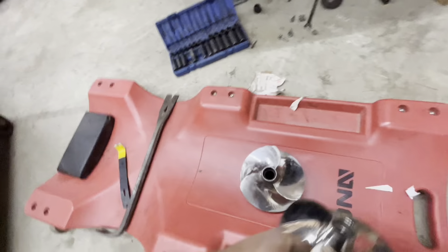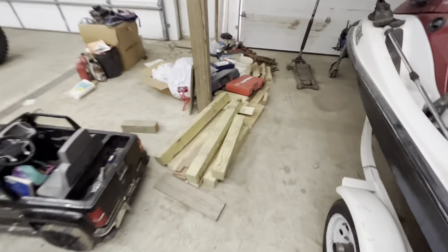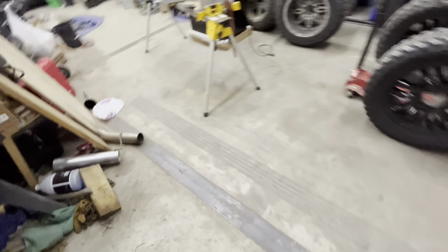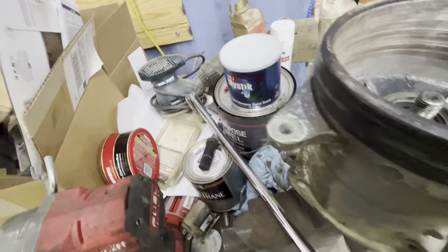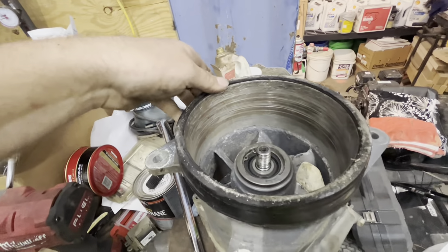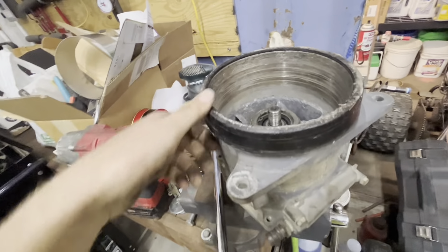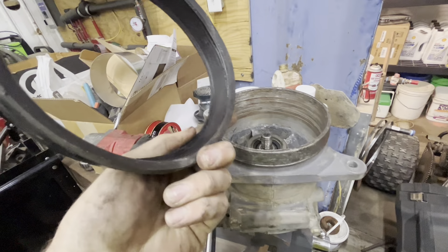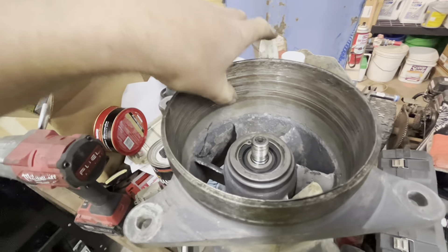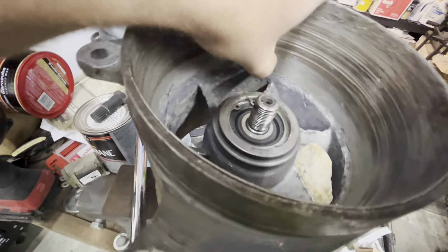That wear ring is horrible. I'm going to compare this to the new impeller, make sure it's right. This one is Solus, KG-CD 12-18, 12-18 pitch. I think I got the same exact one.